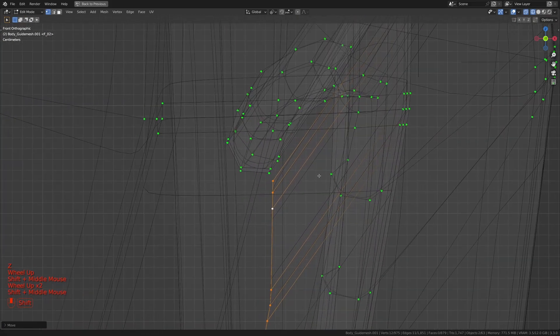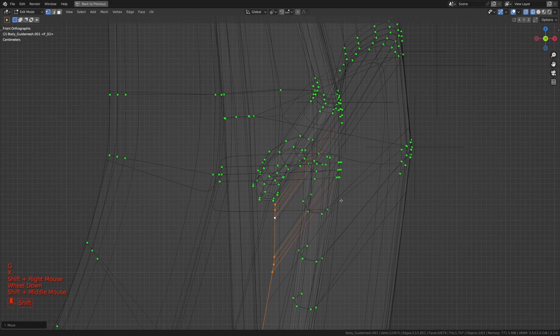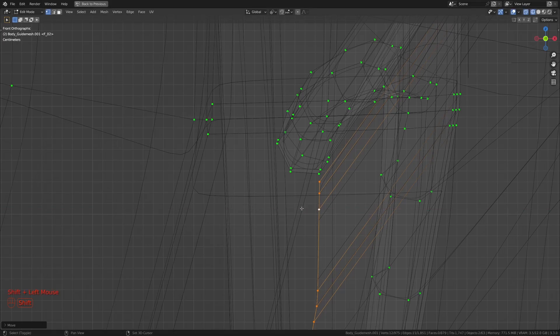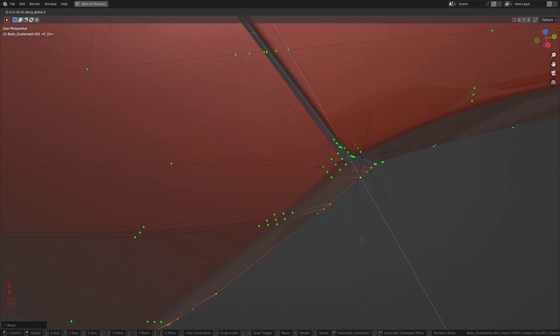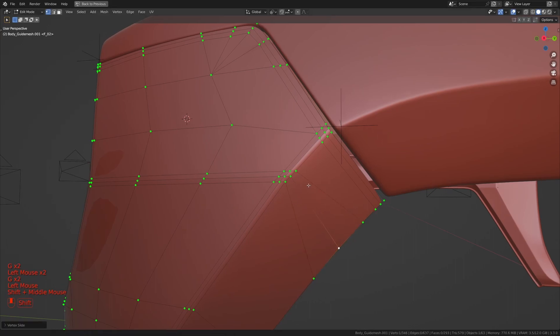I'm going to get to the front view so we can see things. This is the one we have over here — I'm going to press G and X and move it to about there. I think that should be good — maybe slightly out. Let's spread this area out a bit, so I'm just going to slide things around to spread that area out.